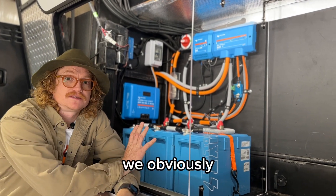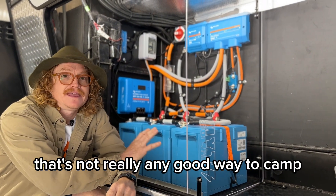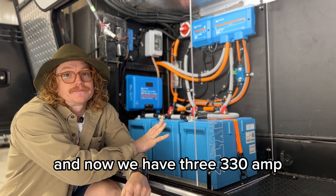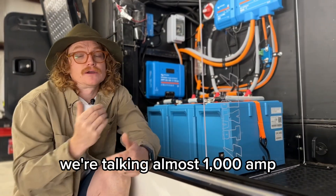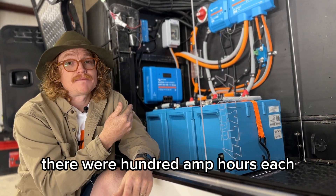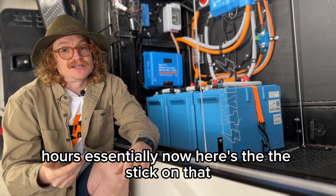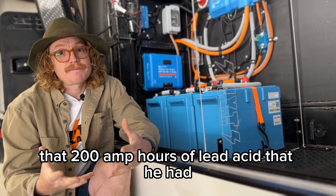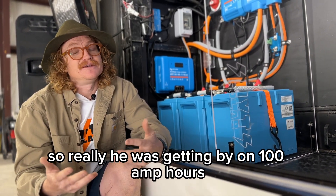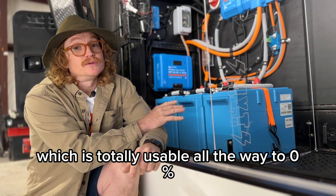Starting with the batteries — this customer was getting by with one lead acid battery. It didn't take long to realize that's not a great way to camp, regardless of the solar on the roof. Those batteries were removed and now we have three 330 amp hour Victron lithium batteries — almost a thousand amp hours. The batteries we removed were actually two batteries at 100 amp hours each, so 200 amp hours total. He's gone from 200 amp hours to a thousand amp hours. The key thing is that 200 amp hours of lead acid is only usable down to 50%, so he was really getting by on a hundred amp hours. Now he has a thousand amp hours of lithium which is totally usable all the way to zero percent.